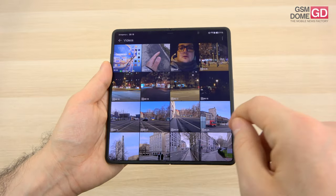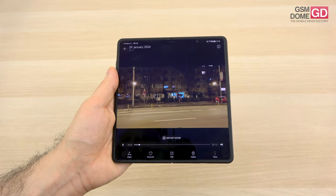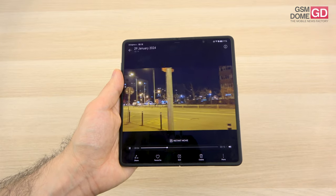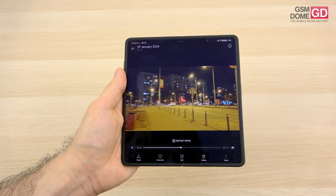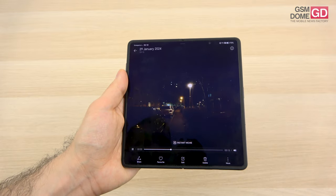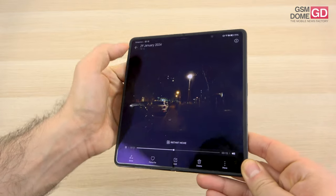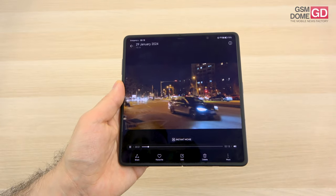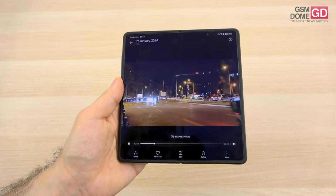Those were the daytime videos; we also have low light videos, which are honestly mid-range material — reflections, noise, huge light sources, halos. I'm not that impressed by this one. Definitely underwhelming when it comes to night videos.